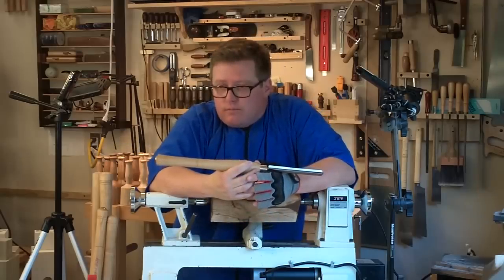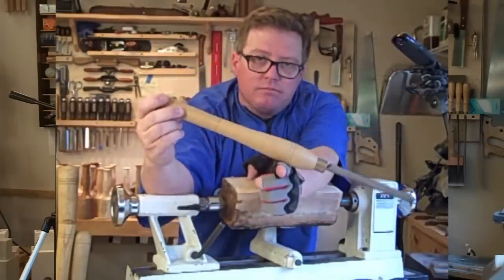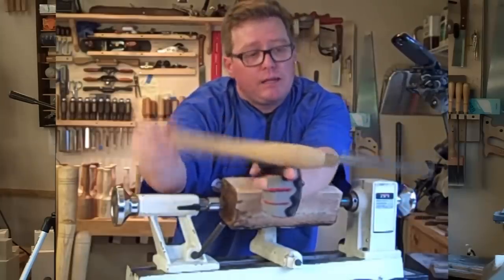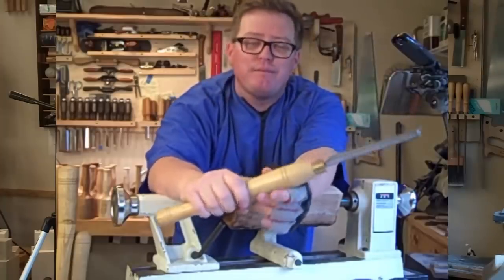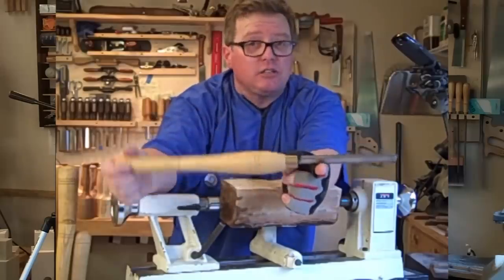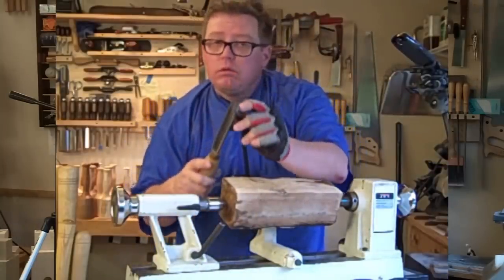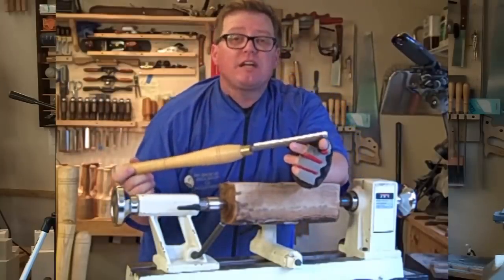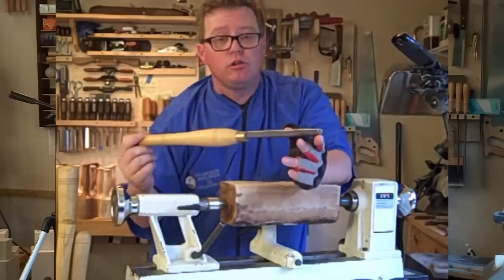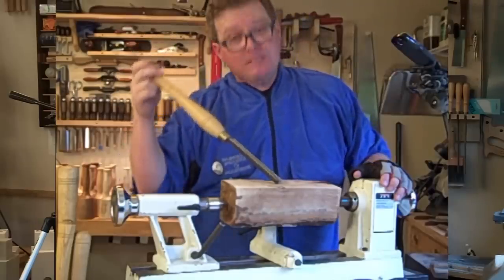It's called riding the bevel. In kindergarten you went out to the seesaws — one kid goes up, one kid goes down, because the fulcrum is in the middle. If you move that fulcrum out a quarter of the way, one side goes up and down an inch while the other barely moves half an inch. If you move the fulcrum all the way to the very edge — basically one bevel right here — I can move this an inch and the cutting edge barely moves. That's how you gain control.